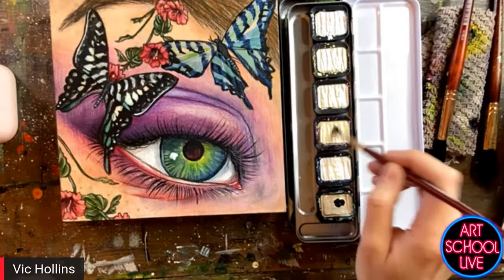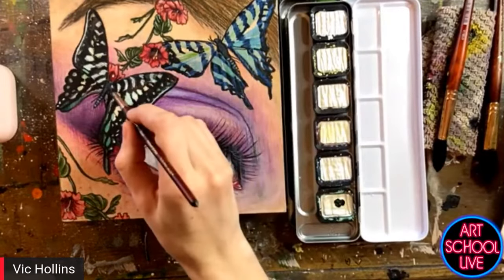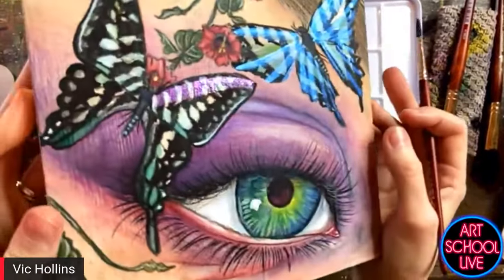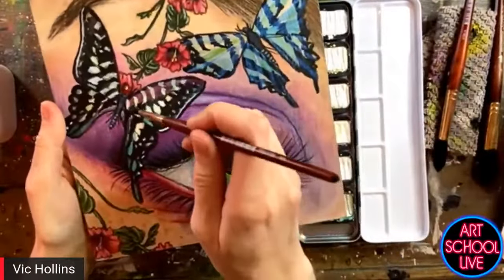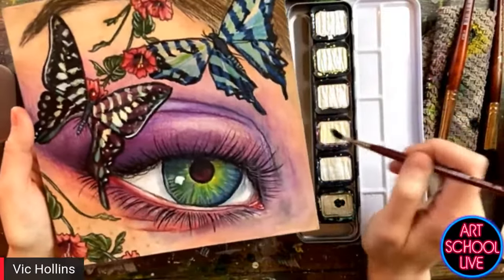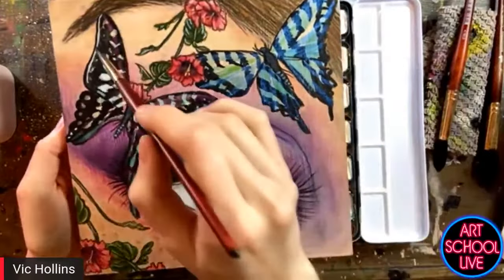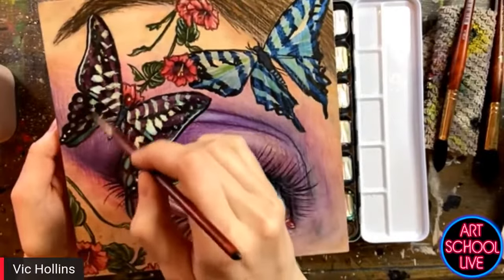I'm going to go back in with the iridescent violet — this is one of my favorite colors. This one's going to act a lot like the blue that we first put down, where it just picks up over top of the dark areas. So the dark background is really important. If you're painting with the iridescent colors, you're either going to need to paint on something with a dark background, or you're going to have to paint on dark watercolor paper, which I'm going to be showing pretty soon.